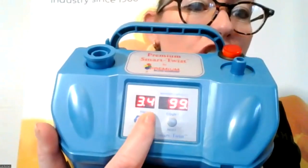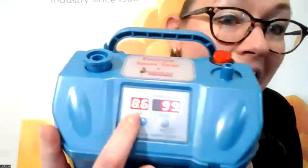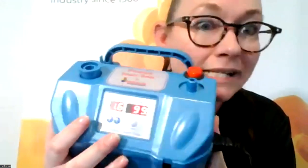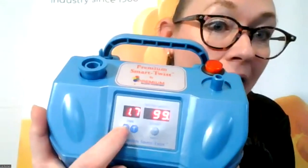On the other side of the machine is the digital timer. You can go up or down depending on the size you want for your twisted balloons — your 260s, 160s, 646s — all your twisty balloons, or your five-inch. This will give you the size that you desire.